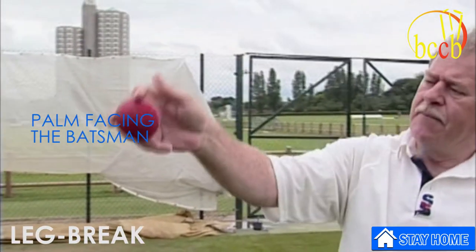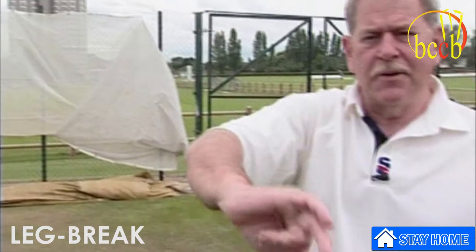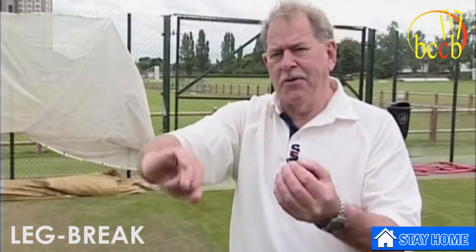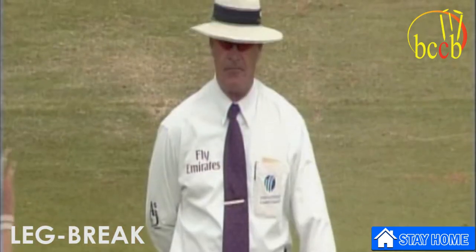The leg break: the palm facing the batsman, rotating right to left. I'll just let a couple come out of my hand, trying to stay within the range of the camera. It's going to pitch outside leg stump — he could have kicked that away.